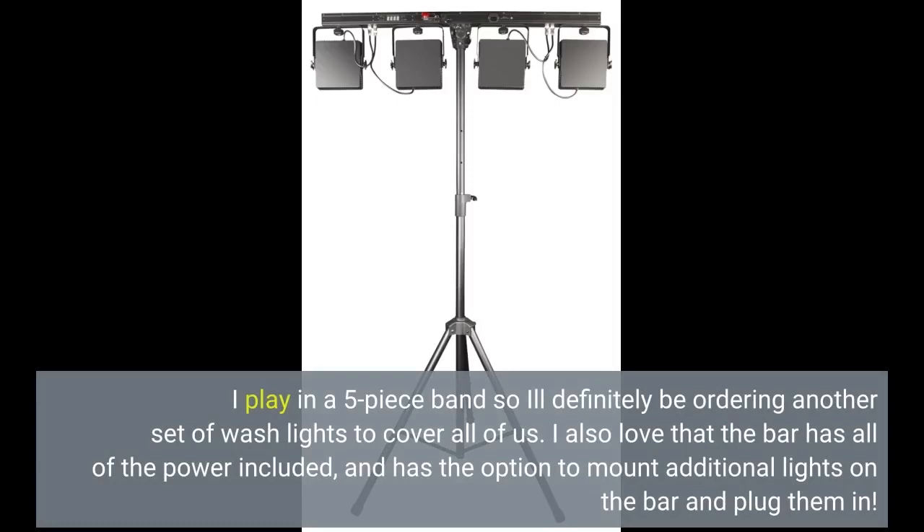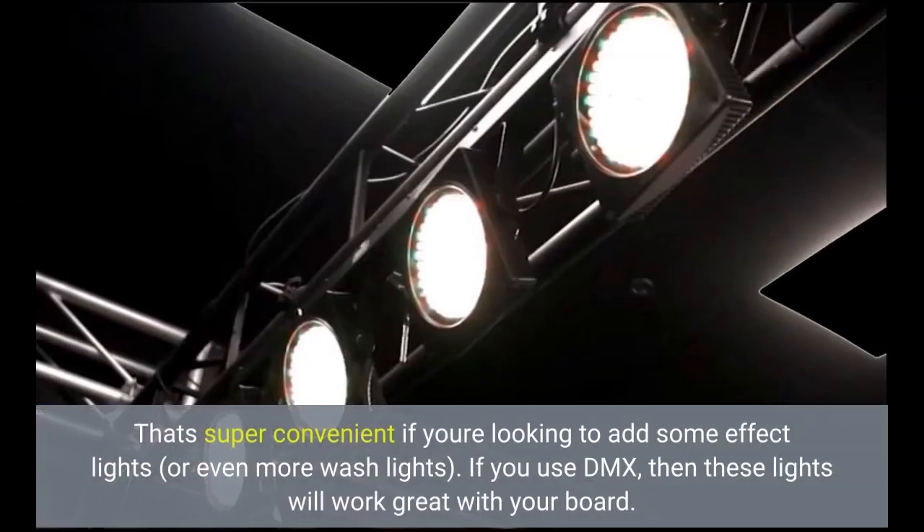I also love that the bar has all of the power included and has the option to mount additional lights on the bar and plug them in. That's super convenient if you're looking to add some effect lights or even more wash lights. If you use DMX, then these lights will work great with your board.